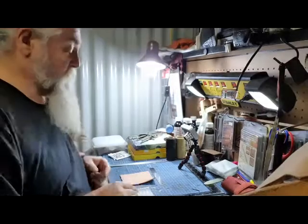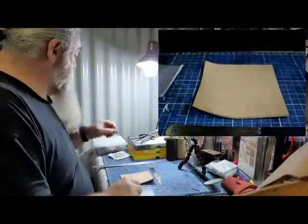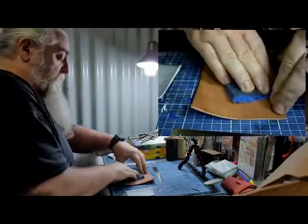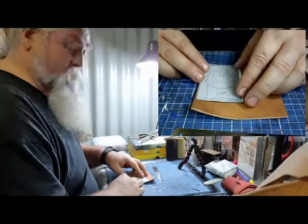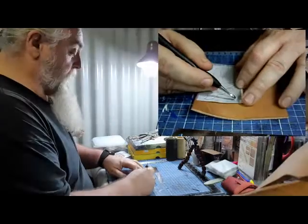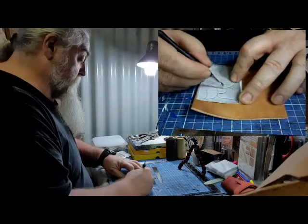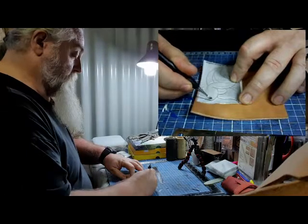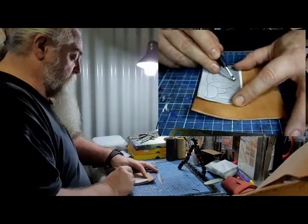The first thing we need to do, as I did with the logo, is transfer the design onto the leather. We need to wet the leather just a bit and etch the pattern in using a stylus. I'm just going around the lines as we did with the logo — doing this fairly quickly since we've seen this before.